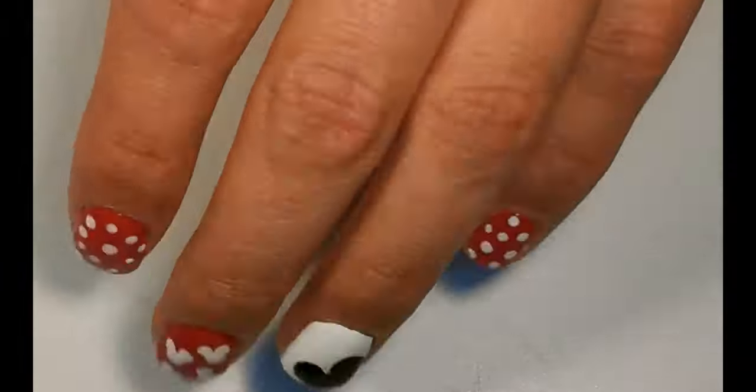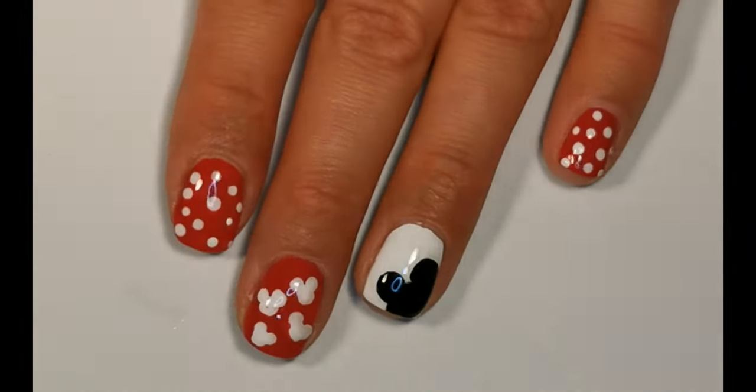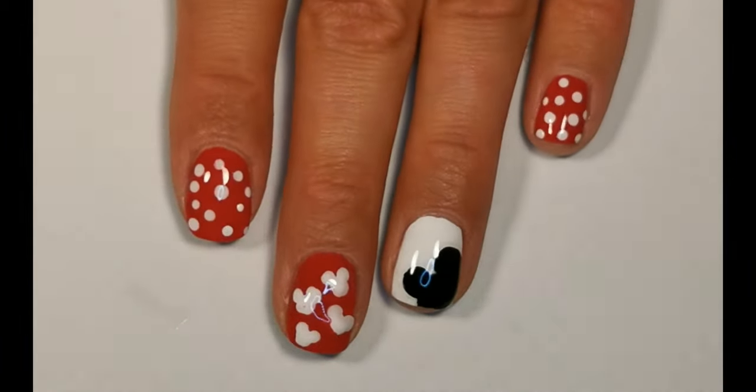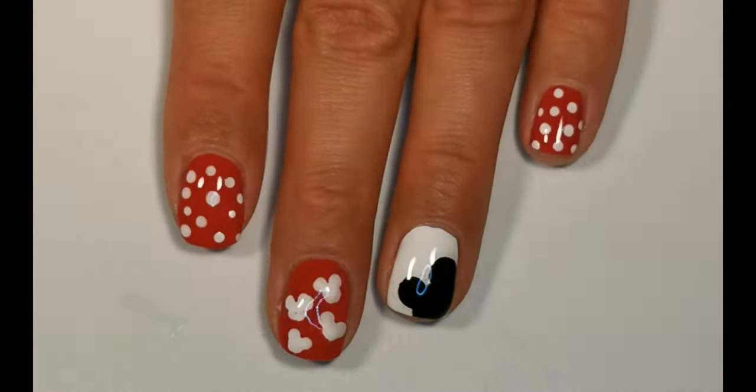I really hope you enjoyed this video. Make sure to hit that like button and for more nail art designs subscribe to my channel. Until next time, bye!